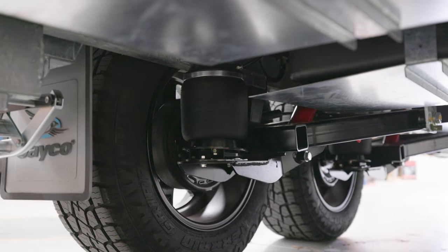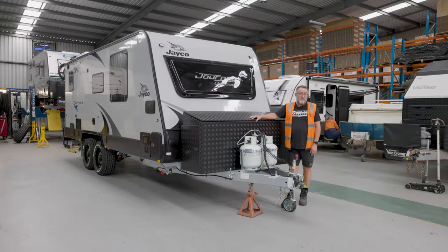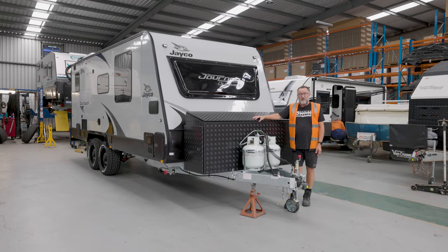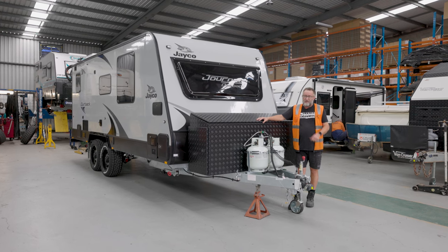If you want your van to cruise a lot better, handle better, and be more practical on campsites without those blocks of wooden jacks and so forth, head on over to TowingPerformance.com.au and send in an inquiry. We'll get on to you.